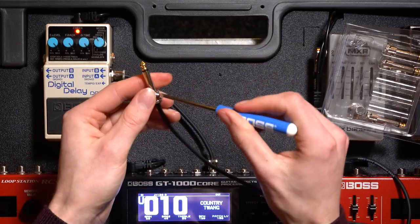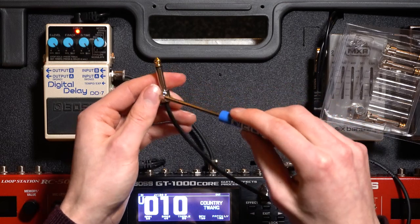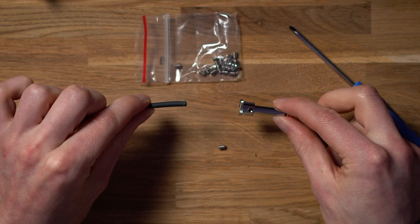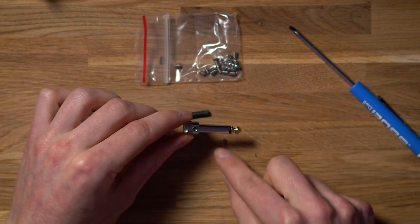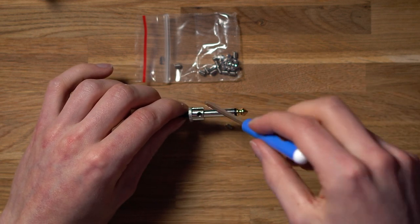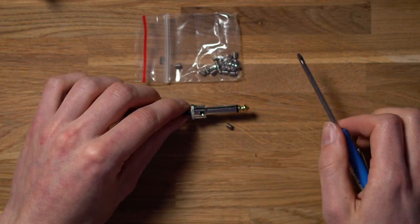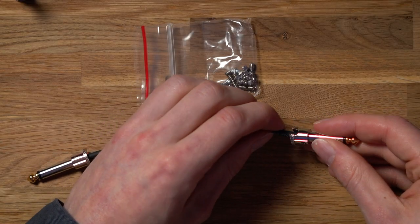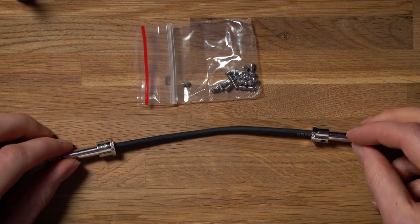Once you're happy that your jack connection has seated correctly with your solderless patch cable, you can go about adding the screw to ensure that your connection does not become disconnected. Simply take the screw, add it into the little gap, and use the provided flathead screwdriver to seat it in. Out of all the steps, adding this screw is probably the hardest part because the screw is so small. You can then complete the cable by repeating the process on the other side, and you have finished your custom patch cable.